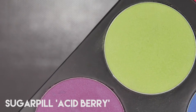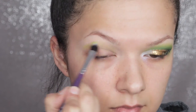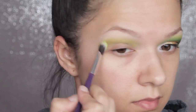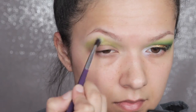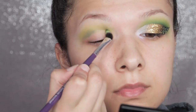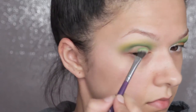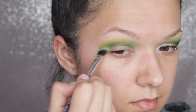Next I'm taking Sugarpill Acid Berry, which is like a lime chartreuse type colour, and I'm using an angled fluffy brush just to buff that above the crease — this colour you kind of have to build quite a lot. You can take this up as far as you like to make it a bit more dramatic. Next I'm taking this teal petrol blue shade from the Sleek Ultramax version 2 — one of my favourite eyeshadow palettes ever — and I'm buffing that directly into the crease and into that lime green shade. I don't buff too much; I want the colours to still look quite separate, just softening the edges to keep that dramatic effect.